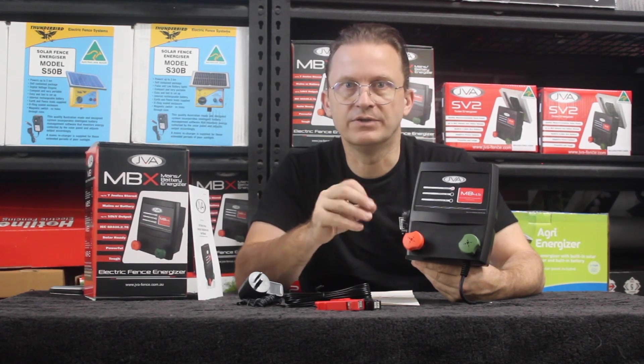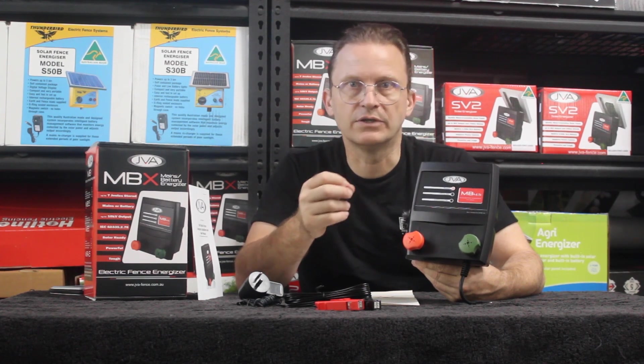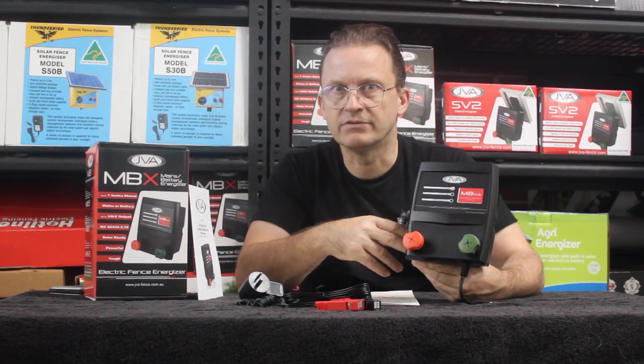Do remember, no battery is included with this energizer. However, we can supply a 50 watt or 20 watt solar cell in combination with this energizer to recharge your batteries in the field.